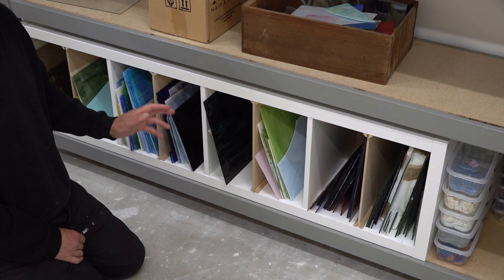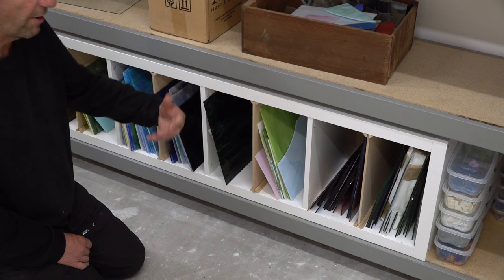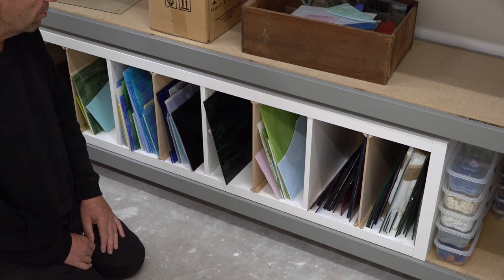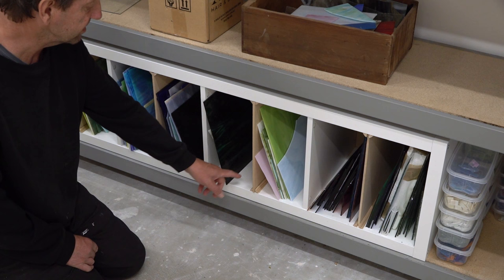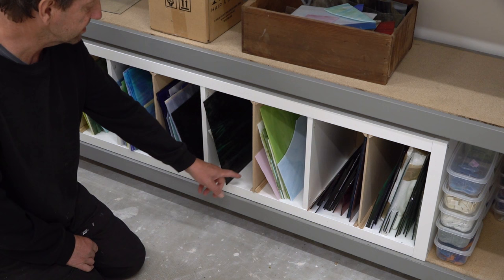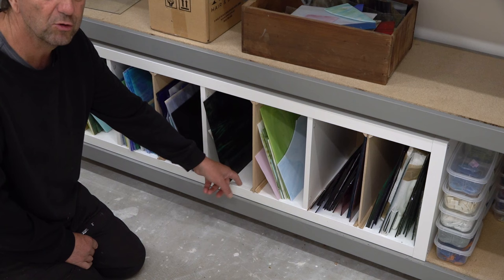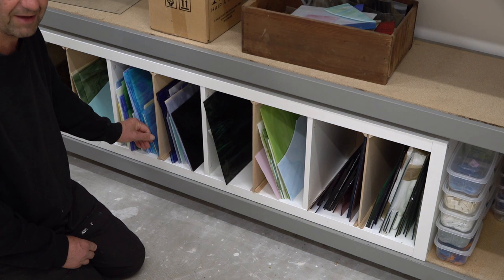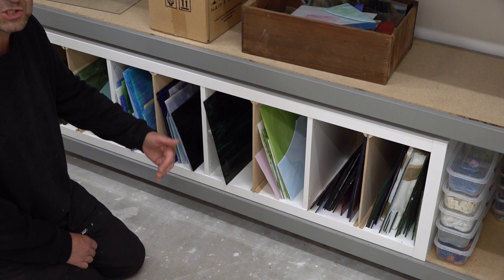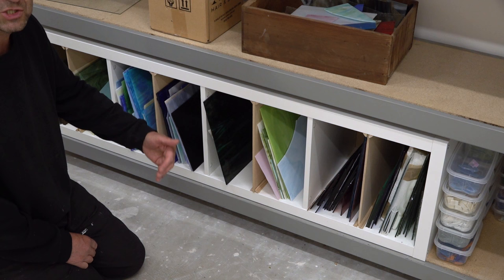Everything is organised in my stained glass cabinet. The dividers can be moved out if I want, though I probably never will. If I had my time over again I'd probably put a 3mm MDF on the bottom for more durability. If any stained glass does slip on the surface, I can put some rubber matting in and glue that down. Some compartments are already full — like this one with my iridised glass, which looks absolutely amazing. I've got quite a bit of that because I just love it.